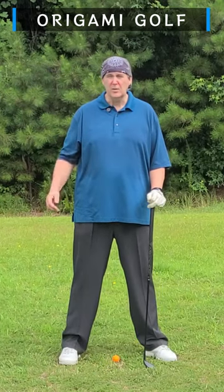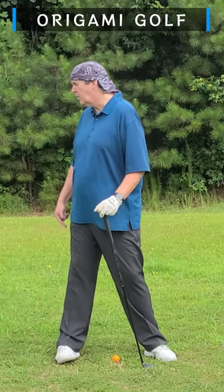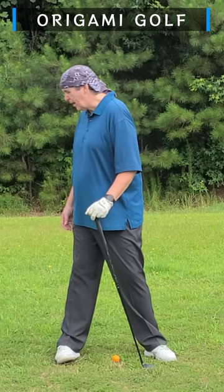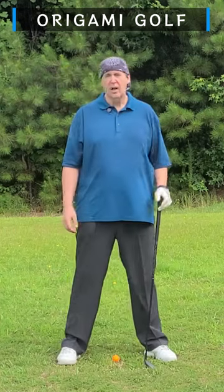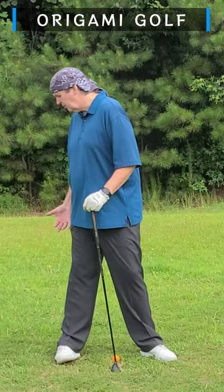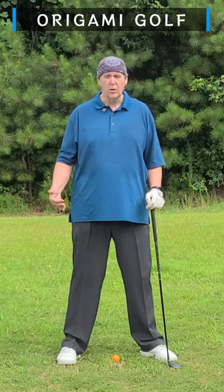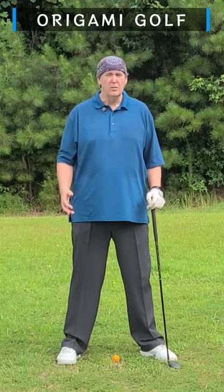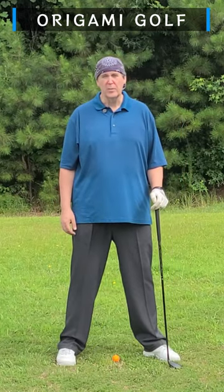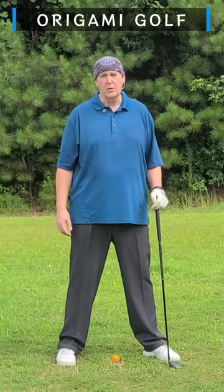Finally, maybe the most important reason is to prevent injury. As you roll up on that trail foot, you're putting a lot of stress on that ankle — all your weight is on it and your foot is not really designed to take weight that way. You could get tendinitis in your ankle or even sprain your ankle. So for all those reasons, keep your foot flat on the ground in the backswing. Be very careful not to let it roll up onto the edge of your trail foot — it just causes you a lot of problems.